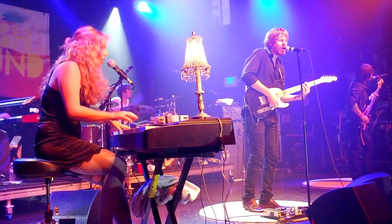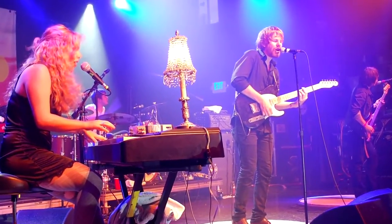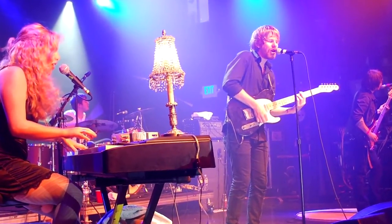Hey everybody, my name is Chris Parks and I'm here with Bob Morris. Bob is actually working on a multitude of projects which he's going to tell us a bit about, and tell us a little bit about his experience using Quilter guitar amplifiers. What really got you into playing guitar in the first place? What was your first experience?